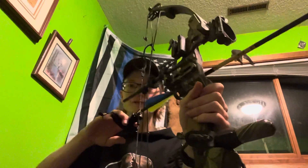I'm going to show all of you who watch this video an easier way to draw back your bow so you can pull more weight.